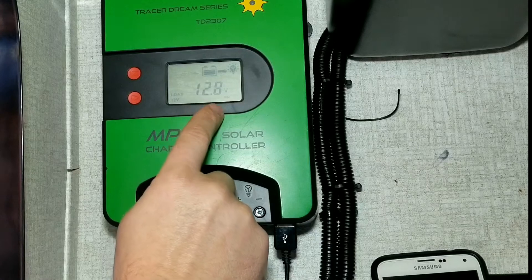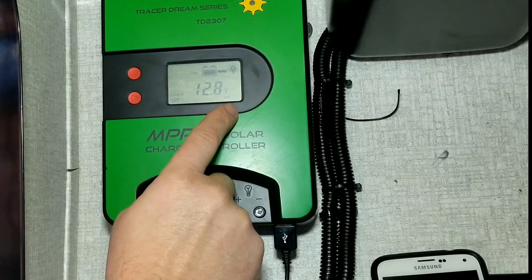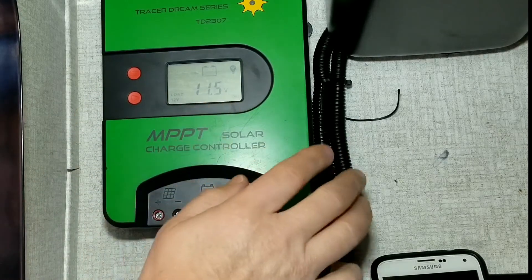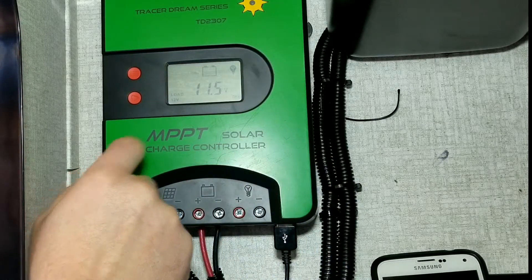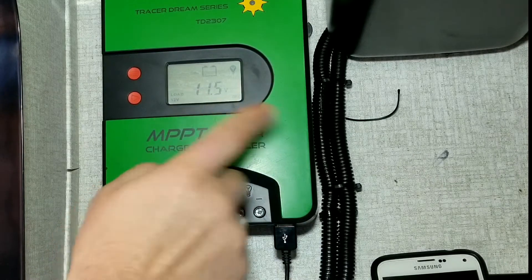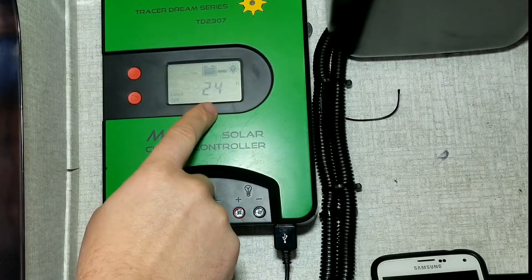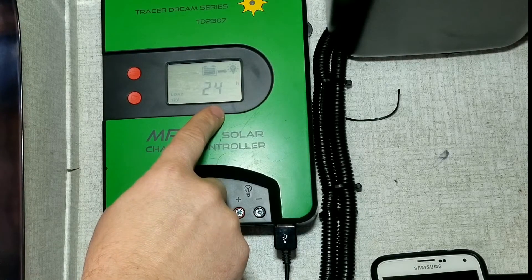This is where our working load activates - at 12.8 volts you can utilize your load and those USB ports. If you happen to get too low on voltage it'll shut that off and you can't run anything. As you can see it says load off at 11.5 volts - you can actually adjust that to 11.8 or 11.9 if you want, but once you hit that threshold you won't be able to run anything anymore.